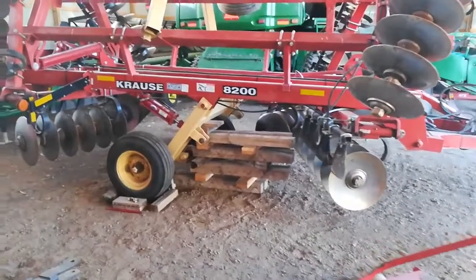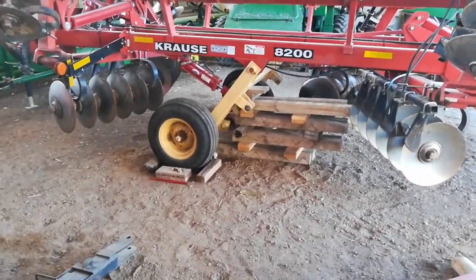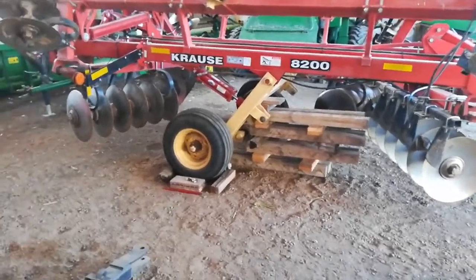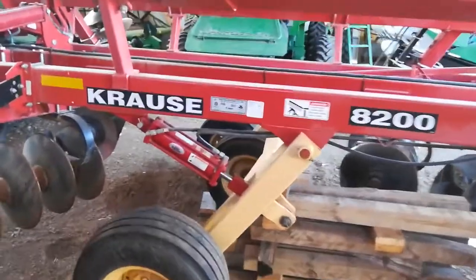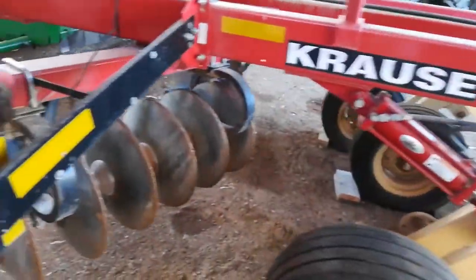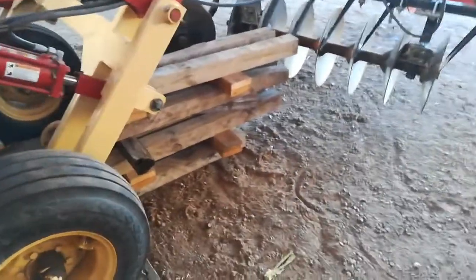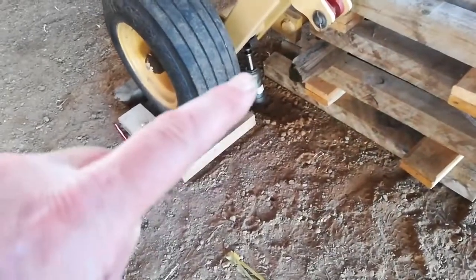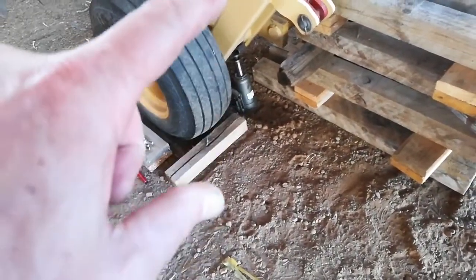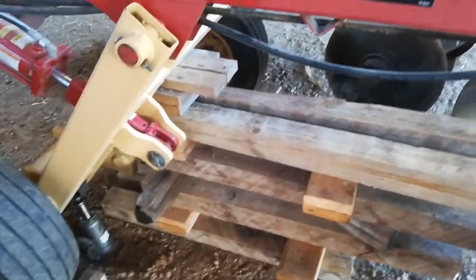I came out here to get the disc and two of the four tires on the main section had popped their bead. I was able to get one of them back inflated after taking them off, but the other one I haven't been able to get the bead seated. So I'm putting a jack under there, jacked it up, with that four-inch shaft in the middle and got some blocking under here.